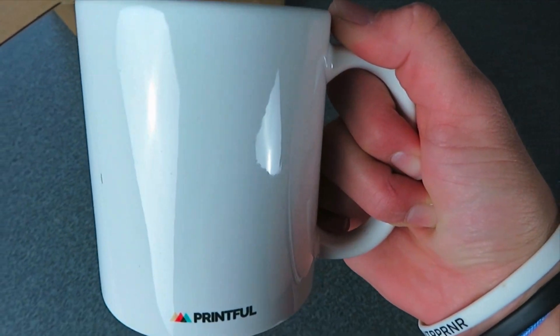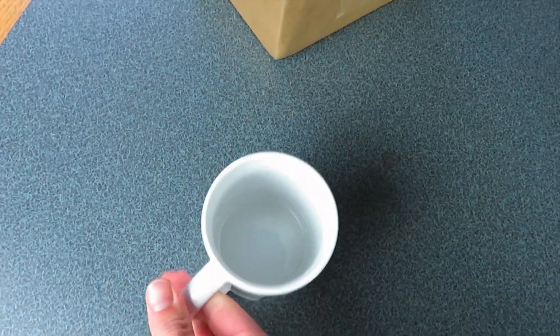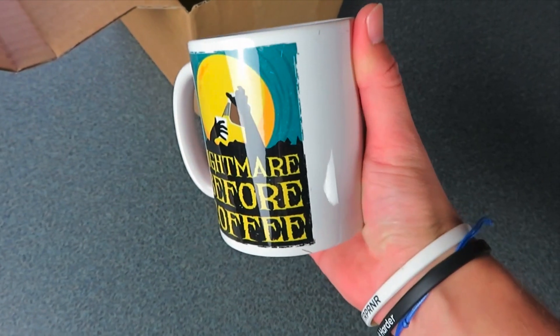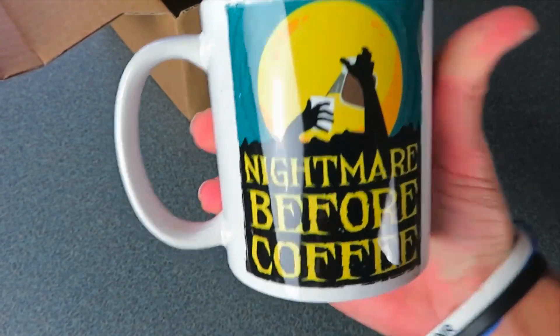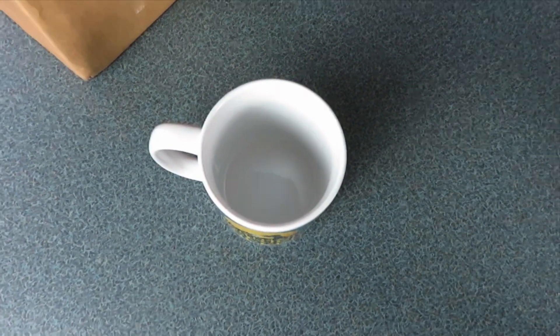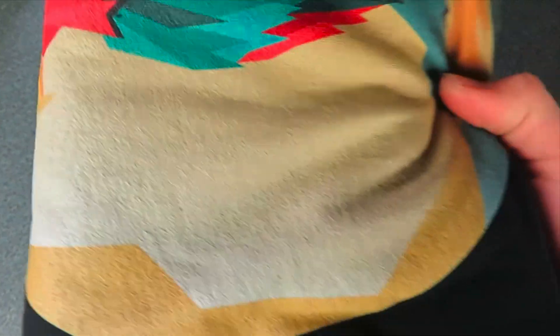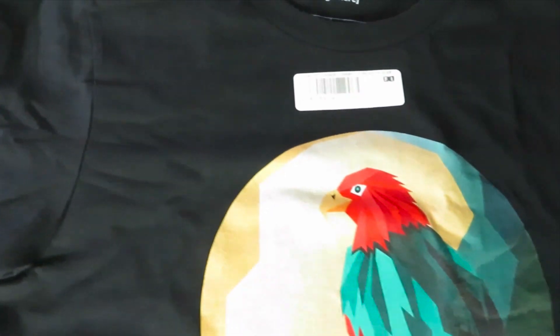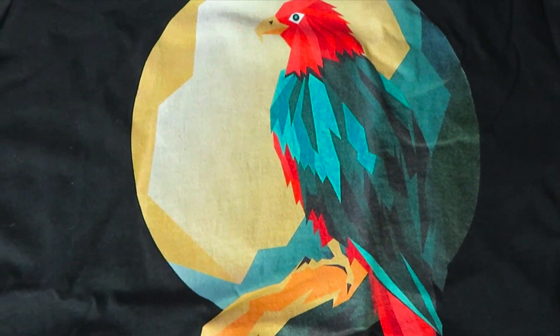Pulling it out, we can see it's got the Printful logo on the back — this was sent to me from Printful. Then we've got the 'Nightmare Before Coffee' design that they handcrafted for me, which is very true some mornings. I was a little lazy doing one-handed package opening with the shirt, but I've now got the Printful shirt out too. I've got a coffee mug and a shirt, and the shirt looks beautiful — the printing is clean and clear.